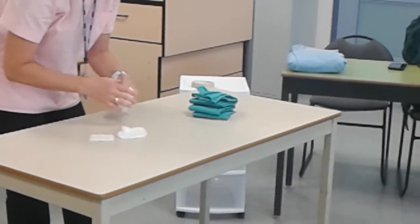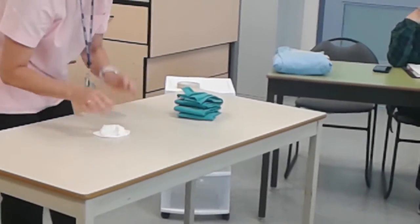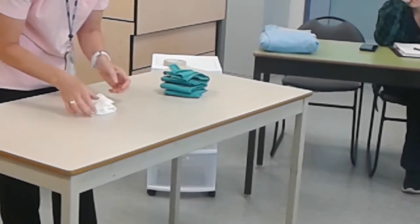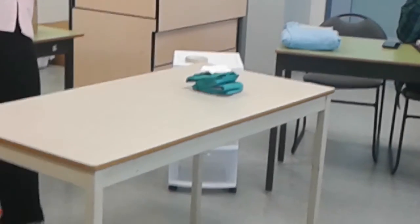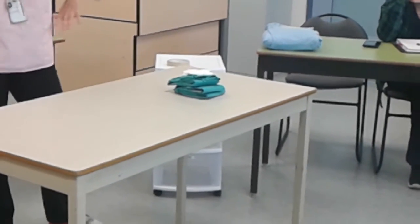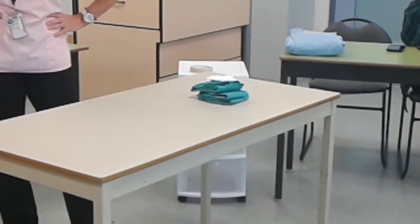So I've got six gauze squares — one, two, three, four, five, six. I'm going to put those on the top of there, and I'm not going to forget my chemical indicators. I'm going to put this on there, and then I'm just going to go ahead and do the wrap.